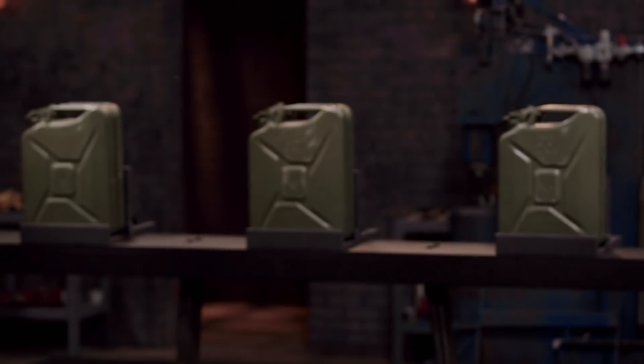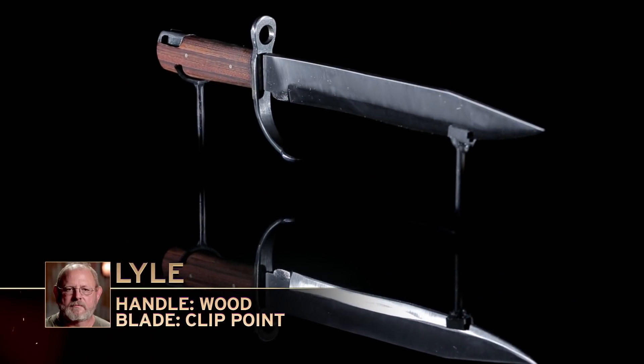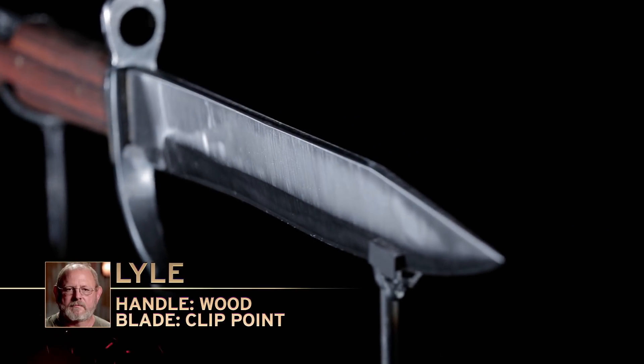This is the strength test. I'll be testing the strength and durability of your bayonets by stabbing them into these fuel cans three times. Lyle, you're up first. I'm ready. I was wondering what the gas tanks were going to be, and now I see these look like some tough gas tanks to penetrate.